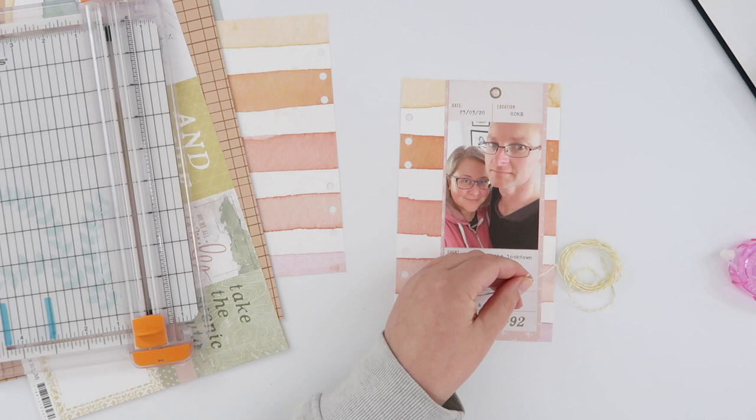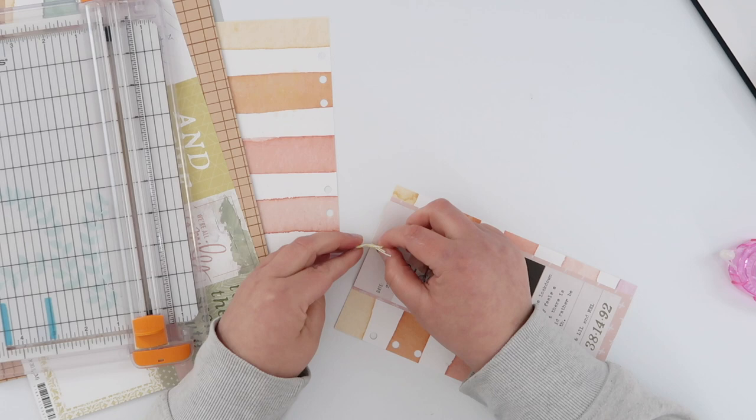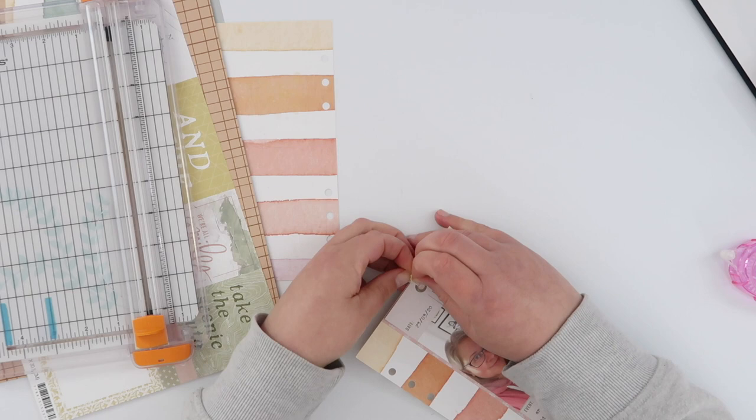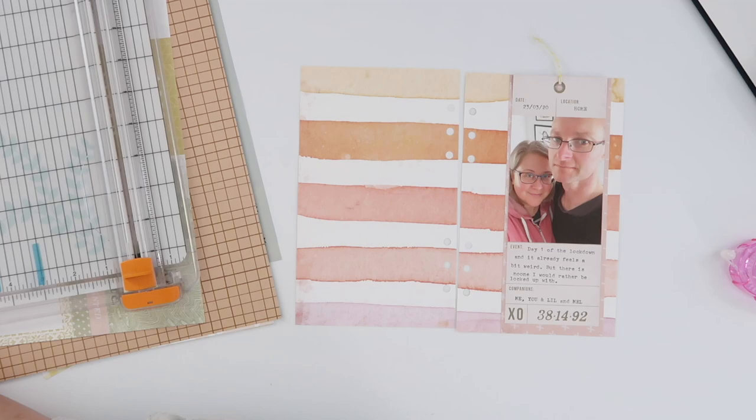I went into my stash and found some yellow baker's twine which I thought worked really nicely at the top here since this is the yellow portion of that stripey paper, and I didn't adhere down that top piece of the tag so that I could just loop some twine through there when I had finished. I just tie a knot in the top of my twine — it is going to hang out the top of my album and that will stop it ever pulling out of that hole, so it is secure in there.